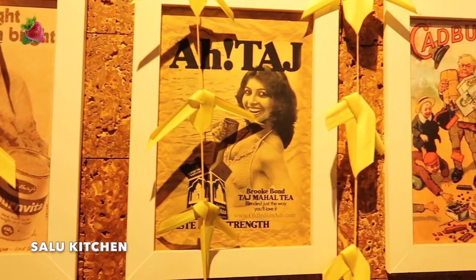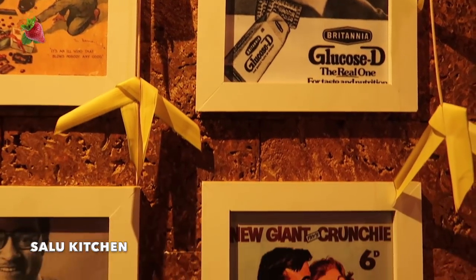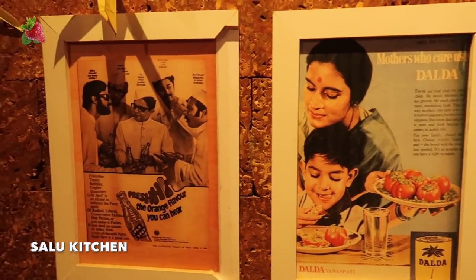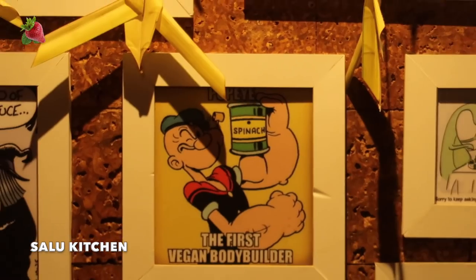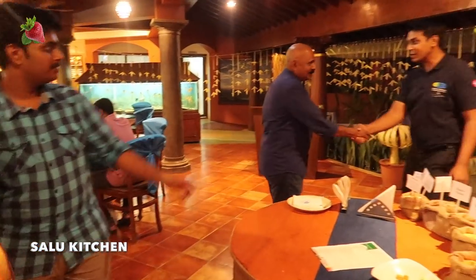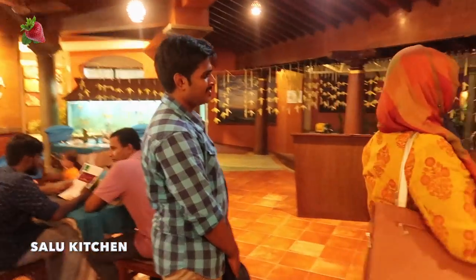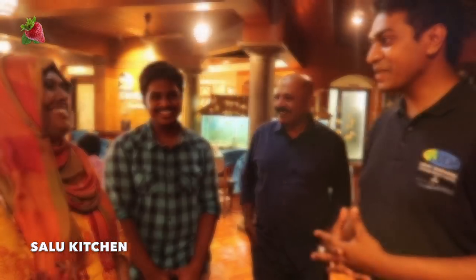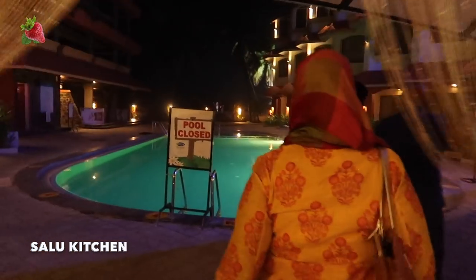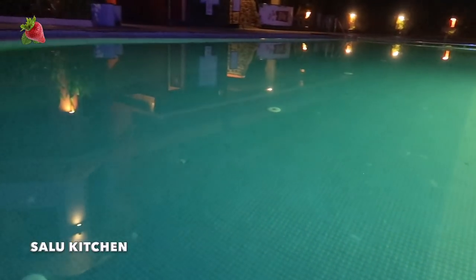These are the first advertisements — TajDee, Cadbury, Glucose-D and Horlicks. How many times do you eat this? I don't know — let me know in the comment box. When we were able to get feedback from the manager, we were able to get a message from the beach. This is a great restaurant. We can hear the atmosphere from the beach. It's calm and quiet.